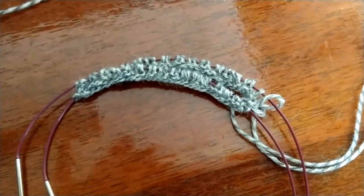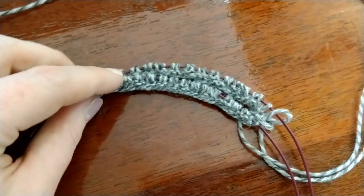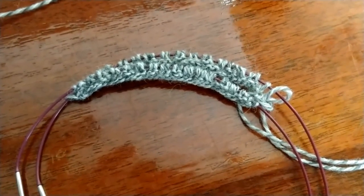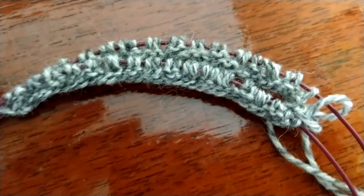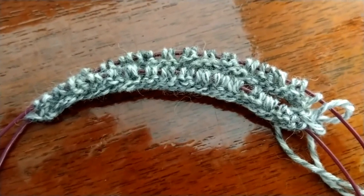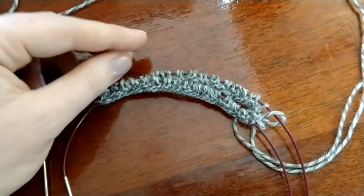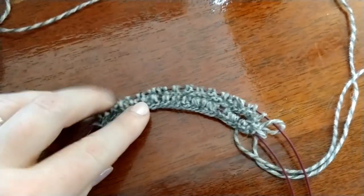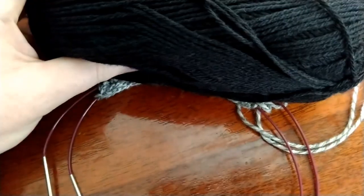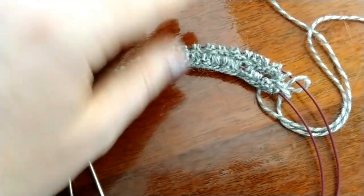I've finished the first round of knit two, purl two ribbing. Now I just need four more rounds like that in this contrasting color, for a total of five rounds of knit two, purl two in the contrasting color. Then we'll switch colors and add in the main color. I'm going to go ahead and knit four more rounds to have five total.